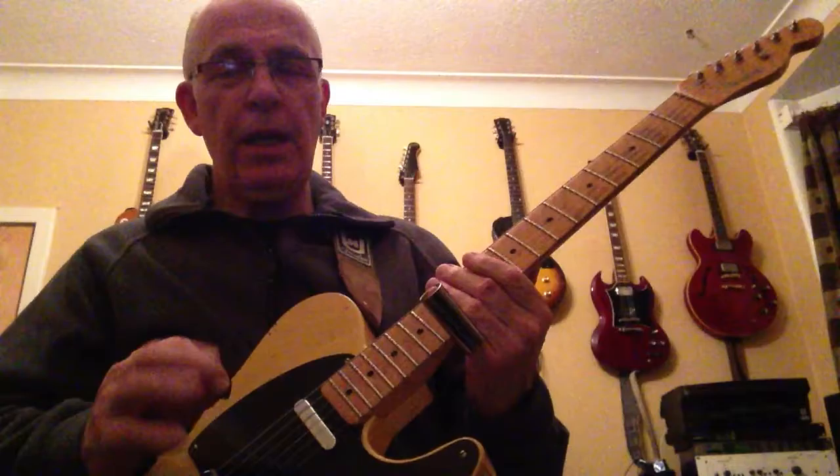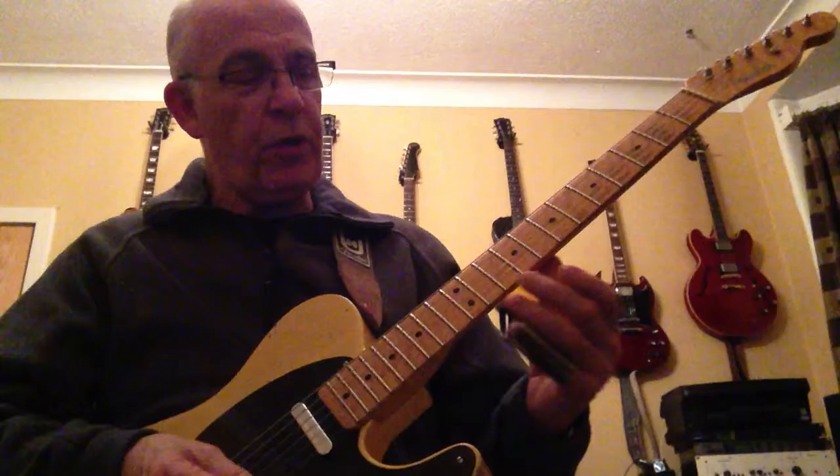Okay, but for this one I'm going to stick to something fairly straightforward. It'll be close to the one lick, and what we're going to do is do it right across the 12-bar.